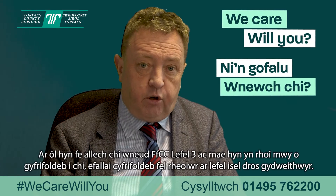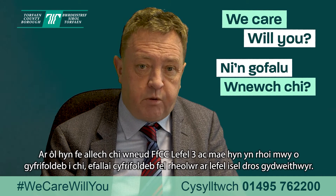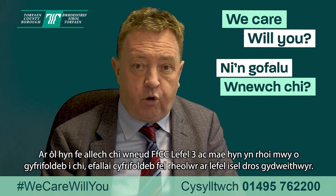Following this, you can also do the QCF level three, and this gives you more responsibility — maybe some low-level management responsibility for colleagues.